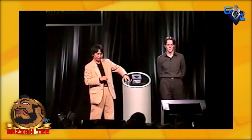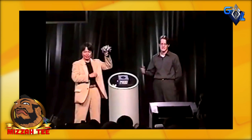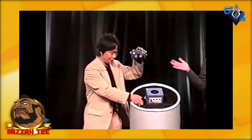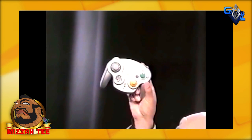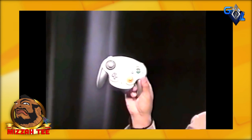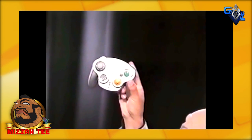Now, using this game as an example, I'm going to introduce the GameCube controller. This is the standard controller, and this one is the wireless — the Wavebird. You should be able to use this one up to 30 feet away, but I'll stay at 15 feet for now just to be safe.